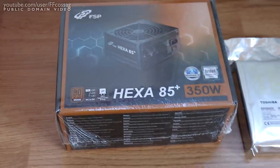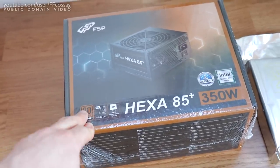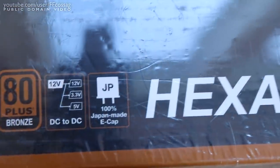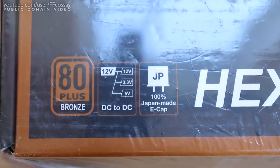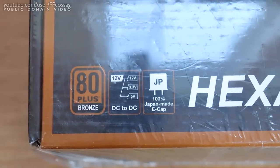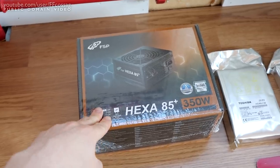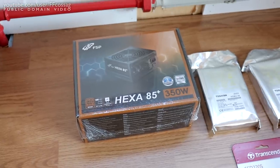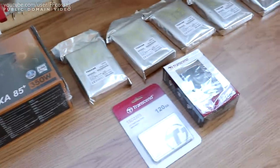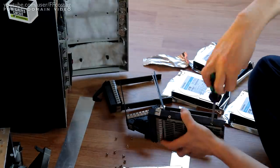We also have a new FSP HEX 85+ 350W 80 Plus Bronze power supply. They brag about all-Japanese capacitors, though a review I found online suggested it actually has some polymer caps instead — but polymer caps rarely fail, so I'm quite confident. They also advertise a five-year warranty. I'm going to take this thing apart to see what's inside; from the specs it seems like a decent unit.